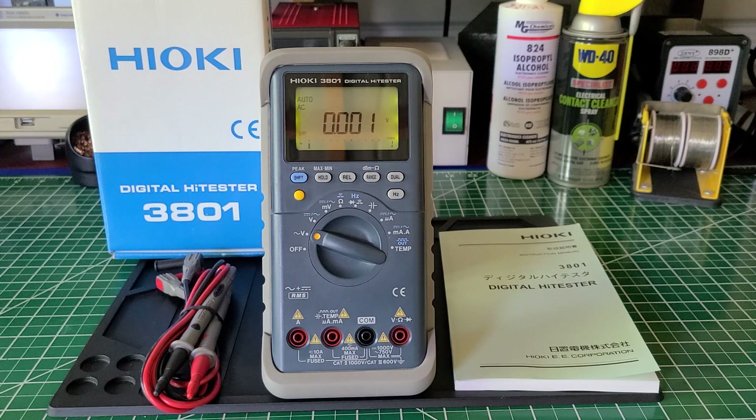The BK Precision has a lot of features that this Hioki doesn't have, and that the Echtec version doesn't have either. Out of the three, the one I would prefer is the BK Precision because it has far more features than either this one or the Echtec. As far as the build quality of all three, they're all high quality — solid, real nice, and heavy multimeters.